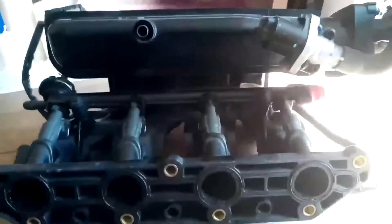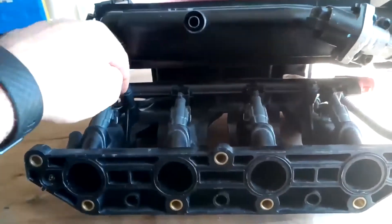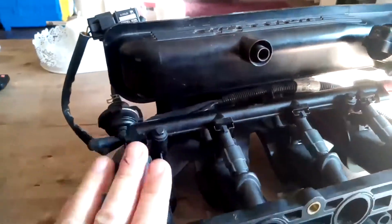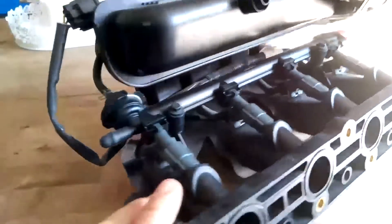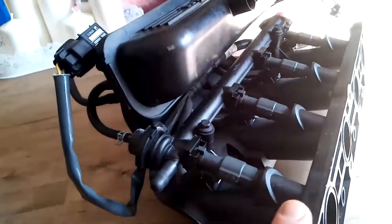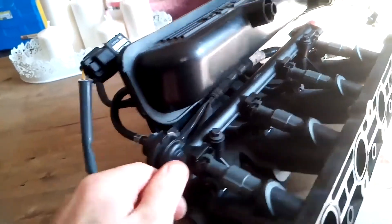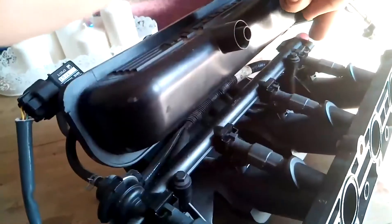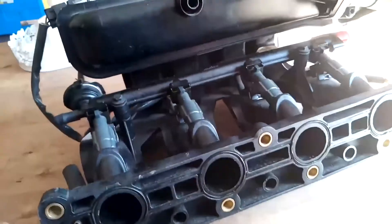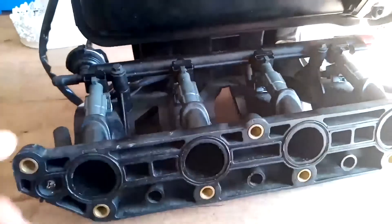Hi guys, we're just going to do a quick video on how to remove a fuel rail with the injectors attached. I can't do it on my car because mine's a diesel and there's a slightly different method. So what I'll do, I'm going to show you how to remove the actual whole rail and the injectors. This is one of your tasks for fuel and exhaust.